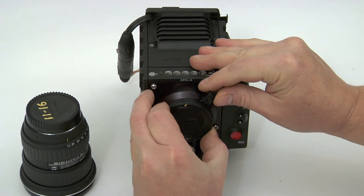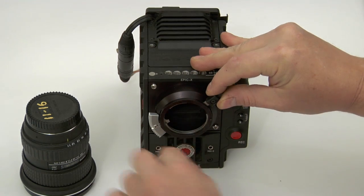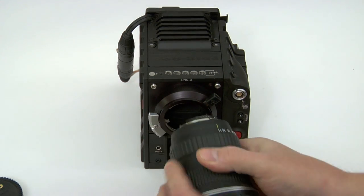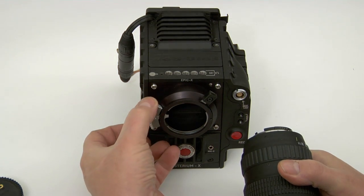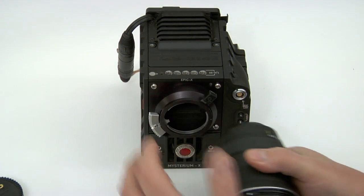It has a stainless steel locking ring that has three tabs, and what they do is grab the three tabs on the back of the lens. To install a lens, make sure the iris activator is all the way counterclockwise and the locking ring is counterclockwise.